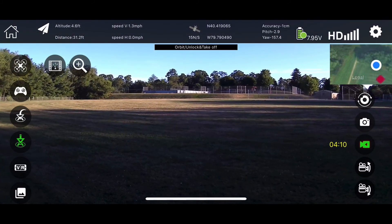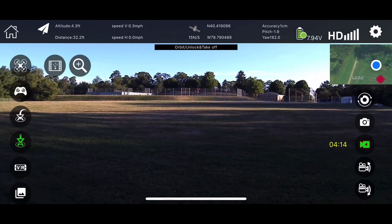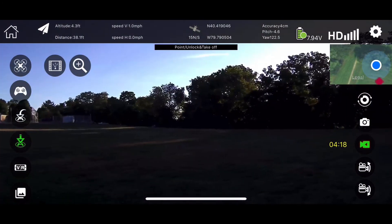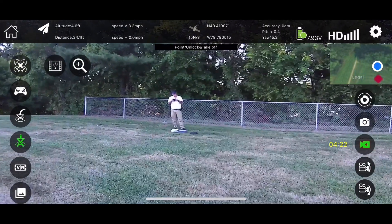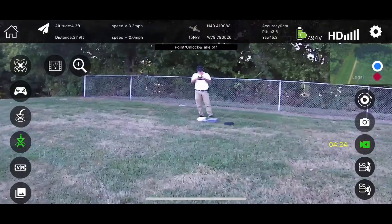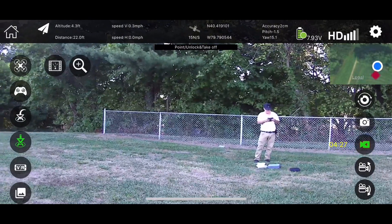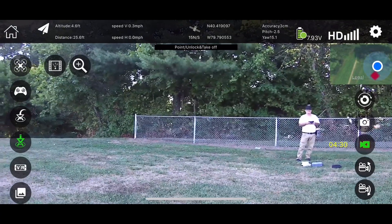The lag in the video is terrible. It's awful. I wonder if that has something to do with the 4G, the 5G, or the 2.4G. But it doesn't seem to give you a setting on here for how to change that. Just not sure.